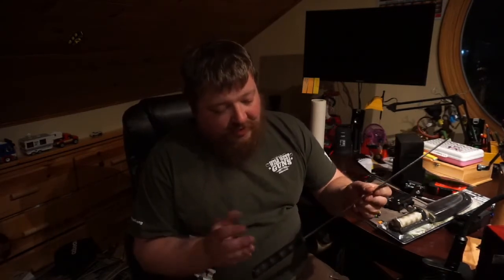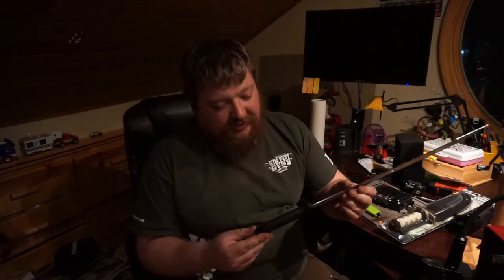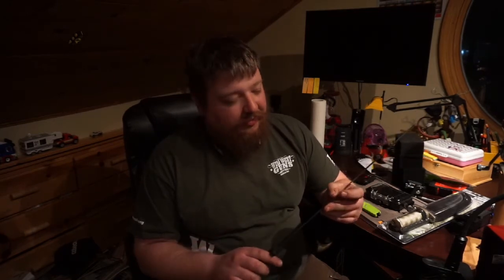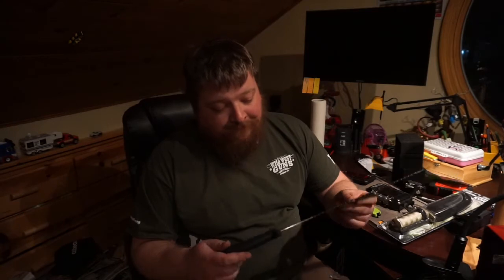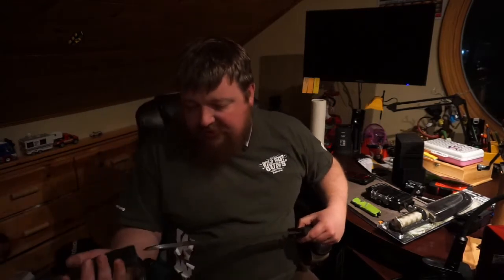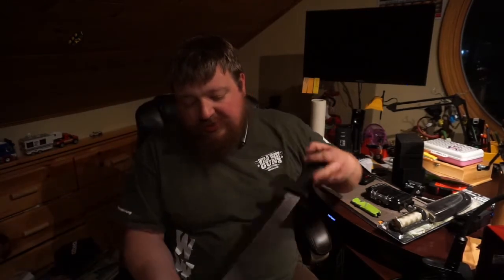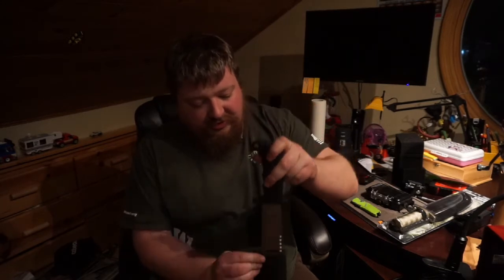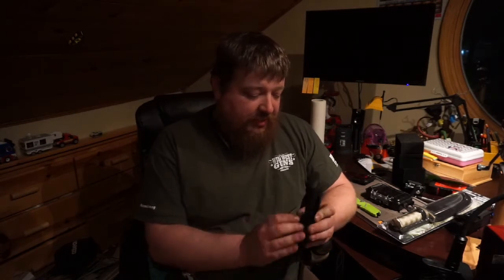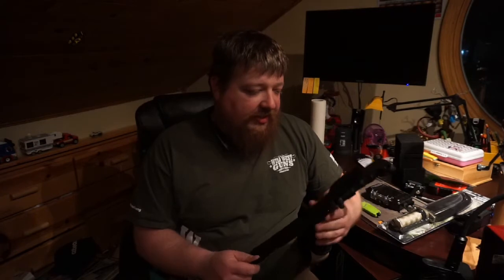For $5.99, that feels real good. I have a big hand and that fits my hand really nicely. We'll take this outside — I've got a couple other machetes I'll compare it against, including some really good name brand machetes I've gotten a lot of use out of. Overall, first impressions for $5.99, I think that's a really good buy. It's got a belt loop on it — nothing too fancy, but it's functional.